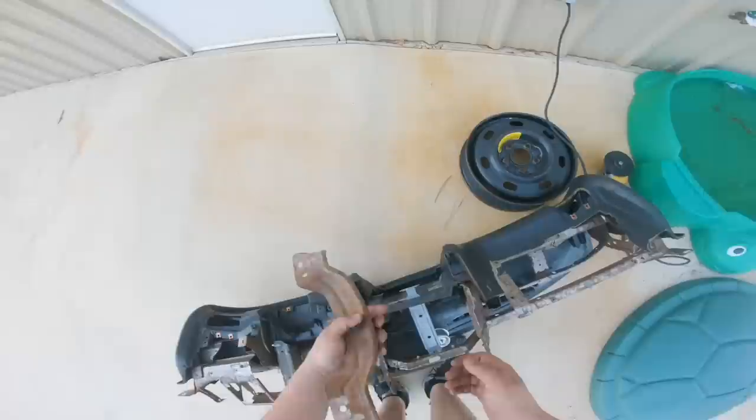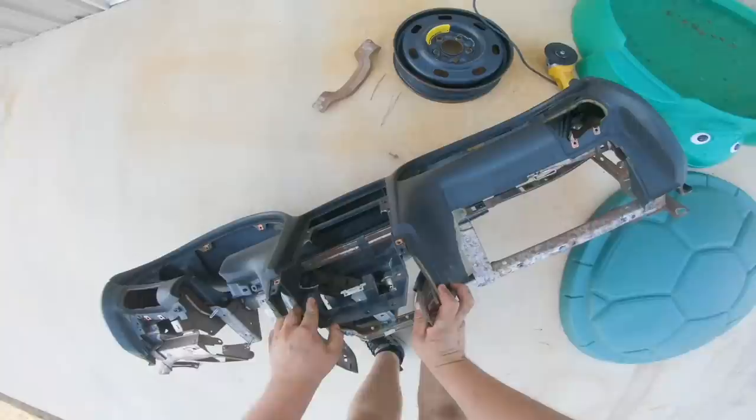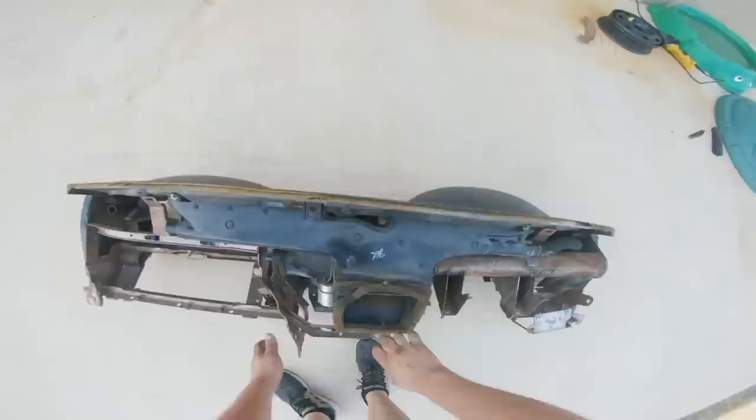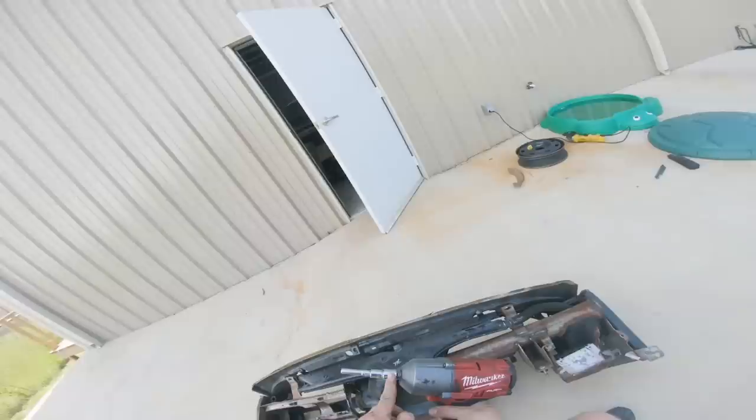I'm just going to unbolt a few things right here. That was easy — that bolt was already halfway out. I'm going to figure out a way to keep the dash in the car. Right now I'm just taking out extra junk because I don't need it. I'm inspecting this whole thing right now to figure out which direction I want to go with it. I need to go grab an impact with some eights.